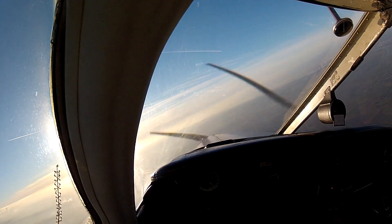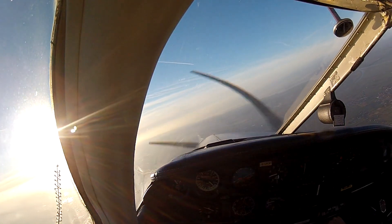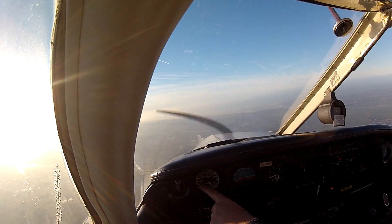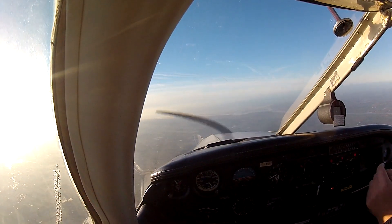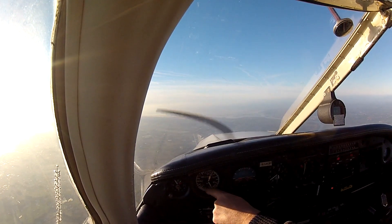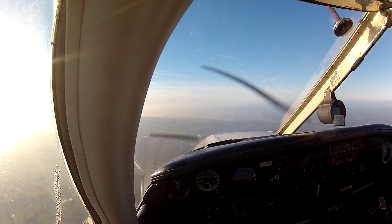First thing you must do is throttle to idle. Roll wings level with the ailerons. Ease out of the dive, nice and gentle. Especially if you get into the yellow arc, it's going to be very gentle. Get the nose sitting just above the horizon. As the airspeed decays back to 100, back to cruise power.